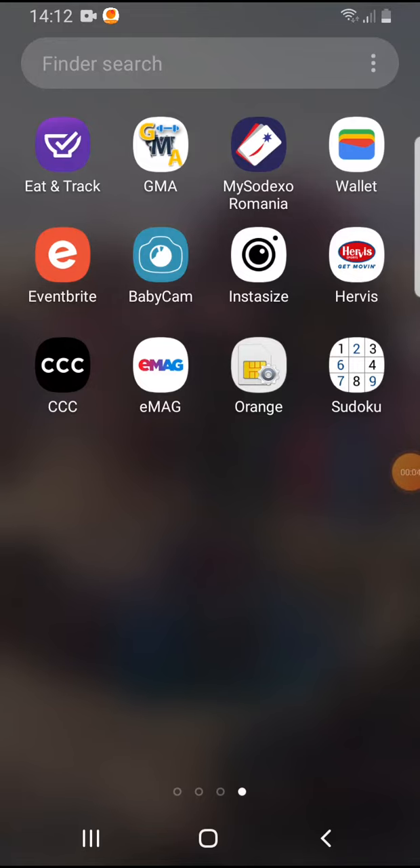Hello guys, in this video I'm going to show you how you can add your card in the EMAG app.